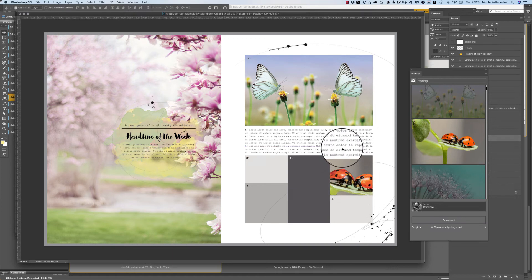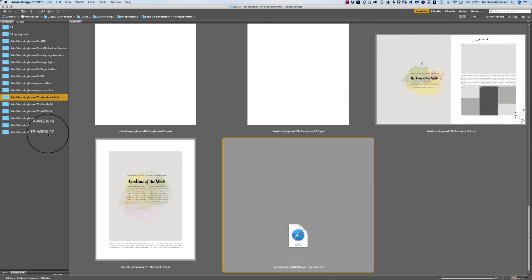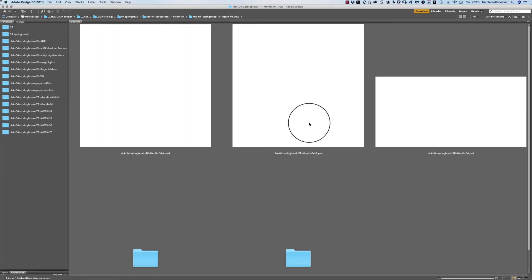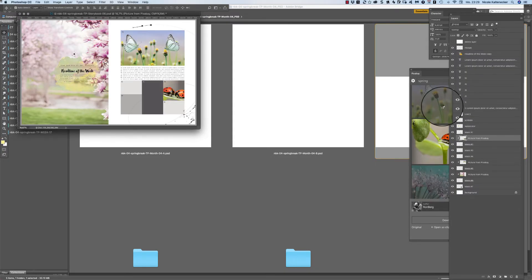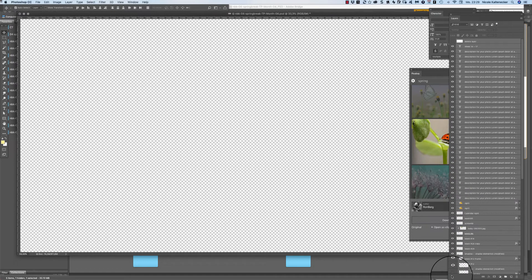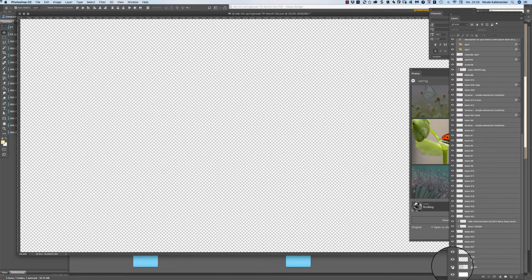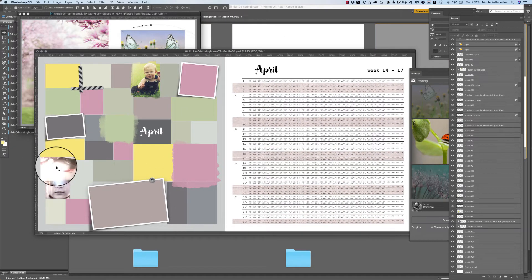These are the storybook templates for this collection. Now let's jump into the weekly templates — as always with the 2016 collections, you have a month overview template. Turn off the first layer and slide down all of the masks, and this is how it can look like.